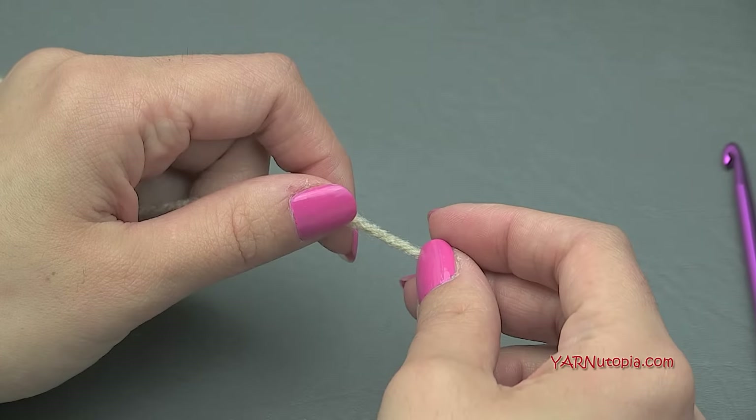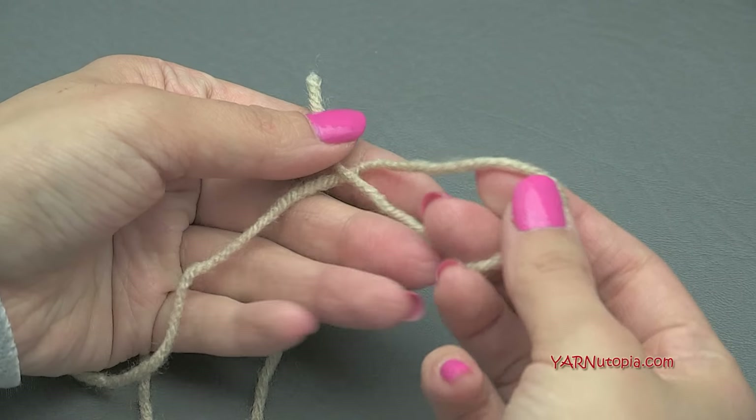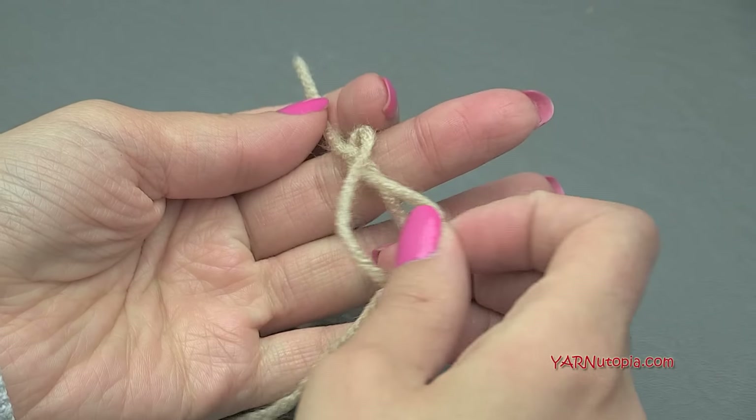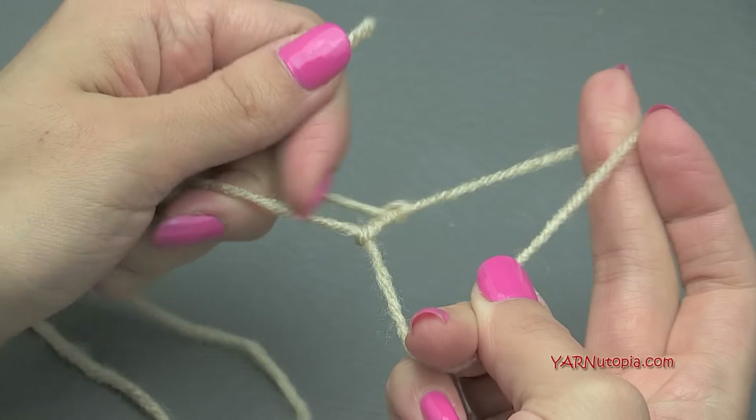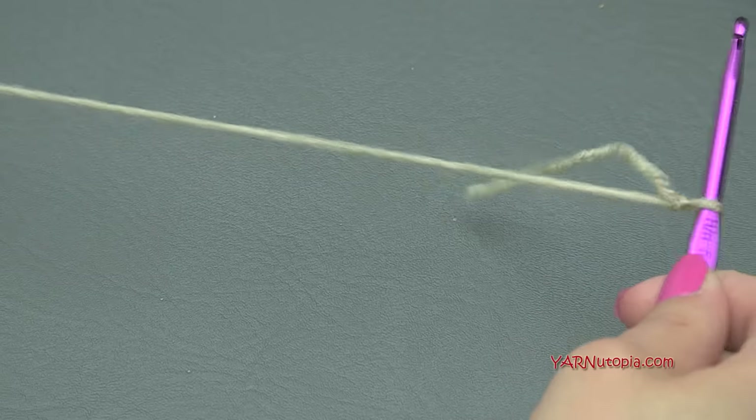Alright, to start off we have to make a slip knot. Put your short end over your long end, then fold that down, pull that through, and pull tight. Insert your hook and we're ready to go.